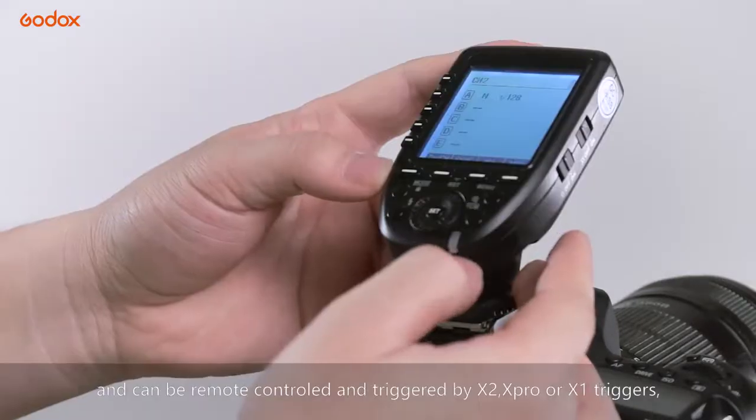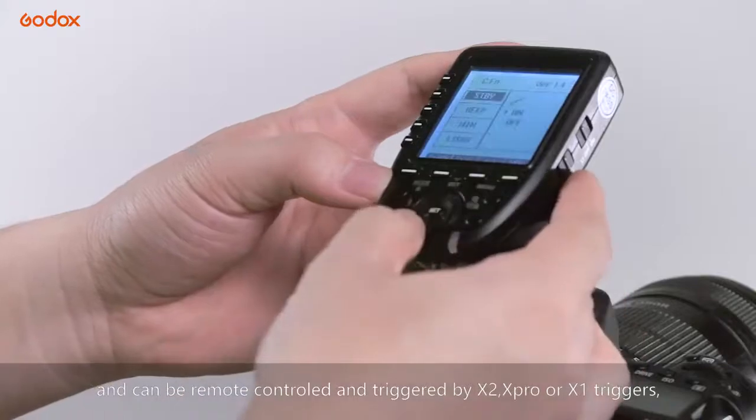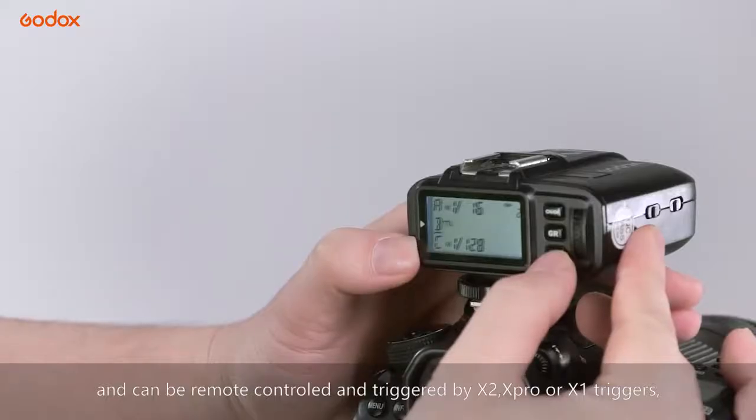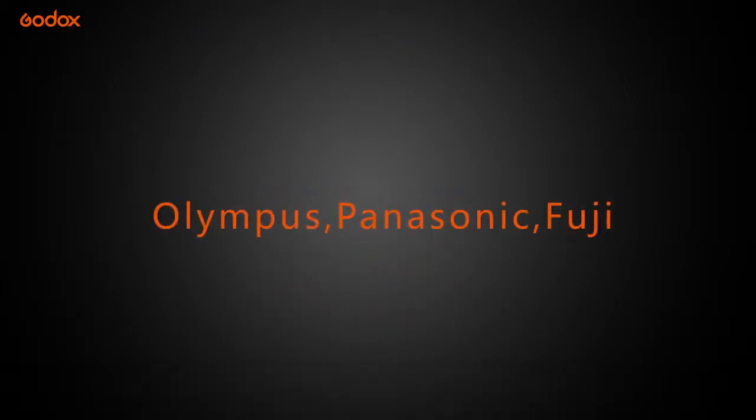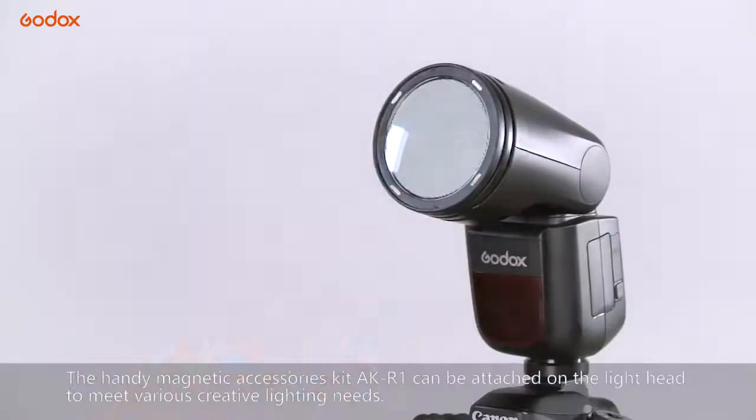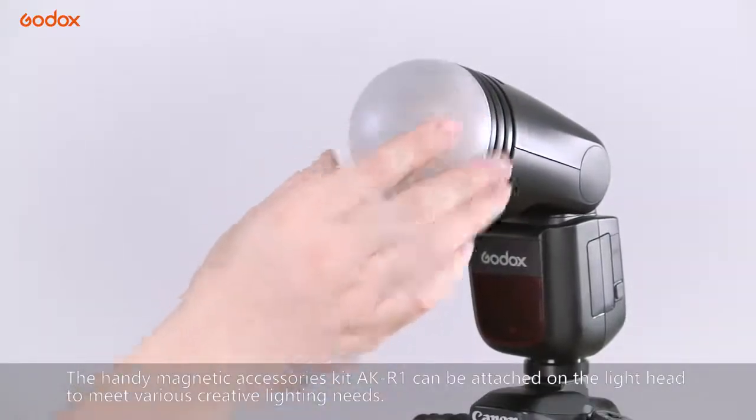V1系列热靴灯属于神流X系统的一员，可通过X2T、X Pro、X1T等触发器远程控制与触发，同时兼容各相机品牌的TTL与高速同步。配合AK-R1磁吸式附件，小巧安装便捷。